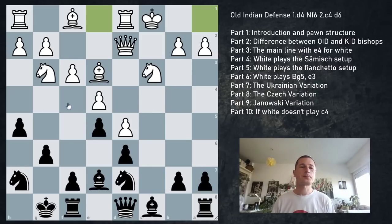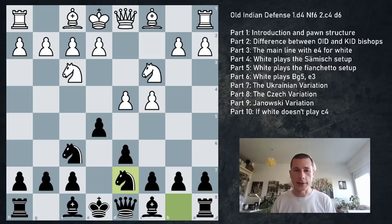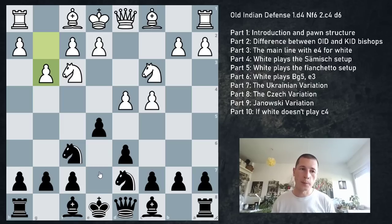Against fianchetto setups for white: same position, e5 Nf3 Nbd7 and white plays for g3. White is usually going to play e4 anyway, so this will be very similar to the fianchetto against the King's Indian. In my opinion, this is the only variation where having the bishop on e7 is not favorable. I would go into the King's Indian with g6 instead, because with the center being looser than usual - white usually doesn't close things with d5, so the bishop on g7 often has a brighter future in the KID.